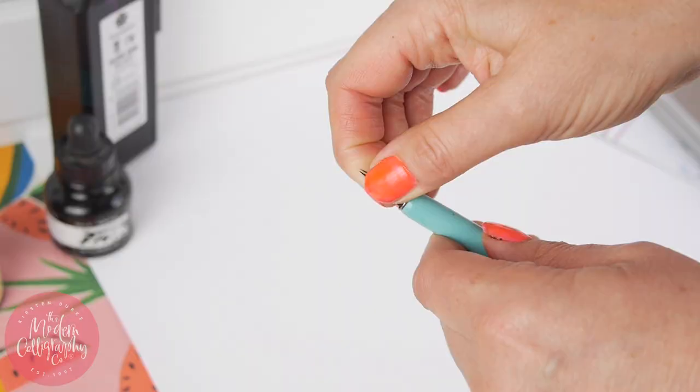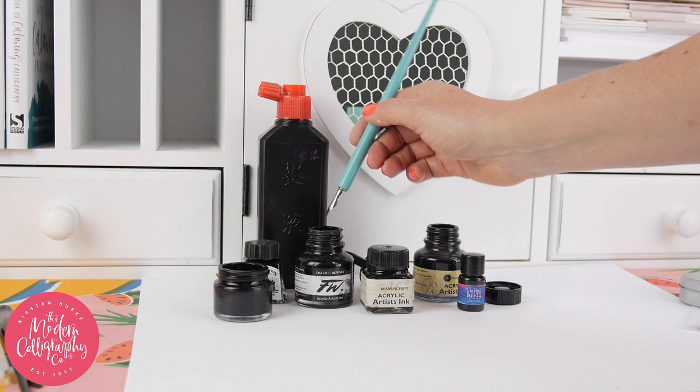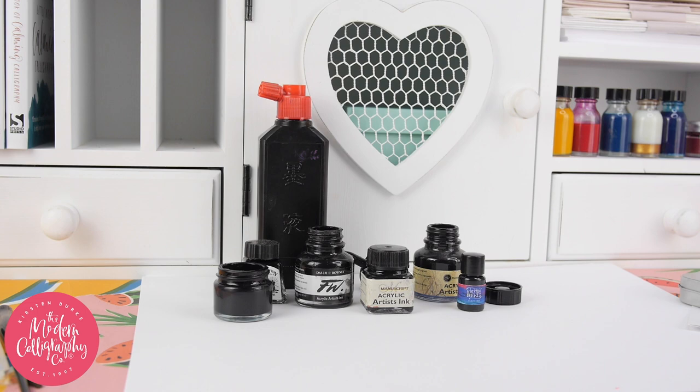Number three: ink. Where do you buy it? Which one's the best for calligraphy? Here are a few that I recommend. Daler Rowney do a great acrylic ink. Manuscript Chinese ink. Sumi ink. Go to my Amazon influencer page and I've put everything there in one place.